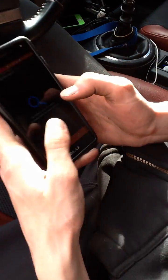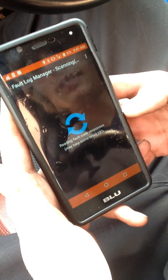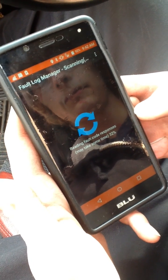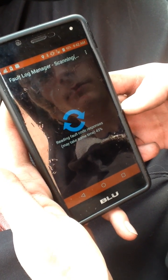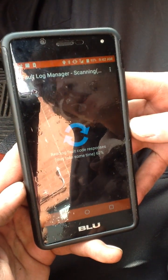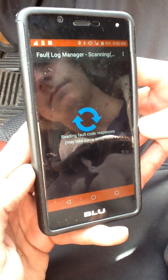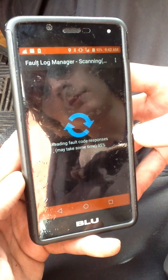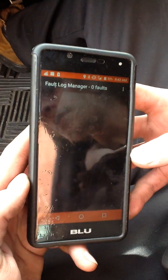And then, before we do anything, we'll re-scan it just to make sure that actually fixed our problem. It takes a while to scan. And there are no fault codes, so that means that we fixed our problem and we did it right. And that's how you use your Bluetooth OBD2.